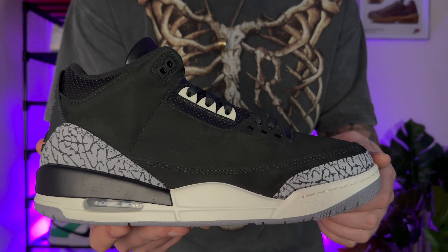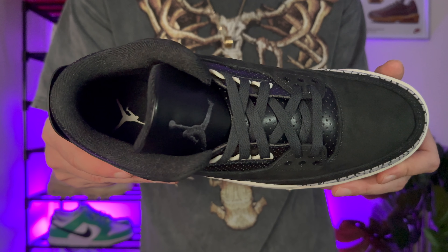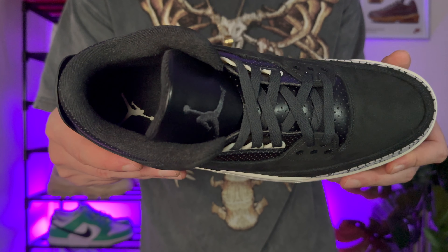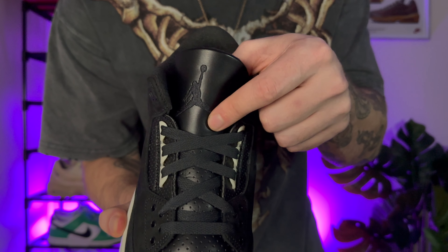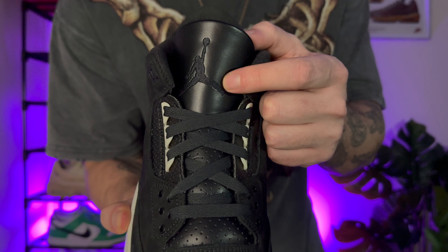The suede and the leathers used really do feel premium — that suede is really soft. The Jordan 3 is really quite a padded shoe. It's getting quite cold in the UK at the minute and I have to say I didn't want to take this pair of shoes off. Talking of padding, you've got a really thick padded tongue and a smooth leather material. The padding on these is really thick, really nice for the winter. Finished off with a stitched Jumpman logo at the top of the tongue.